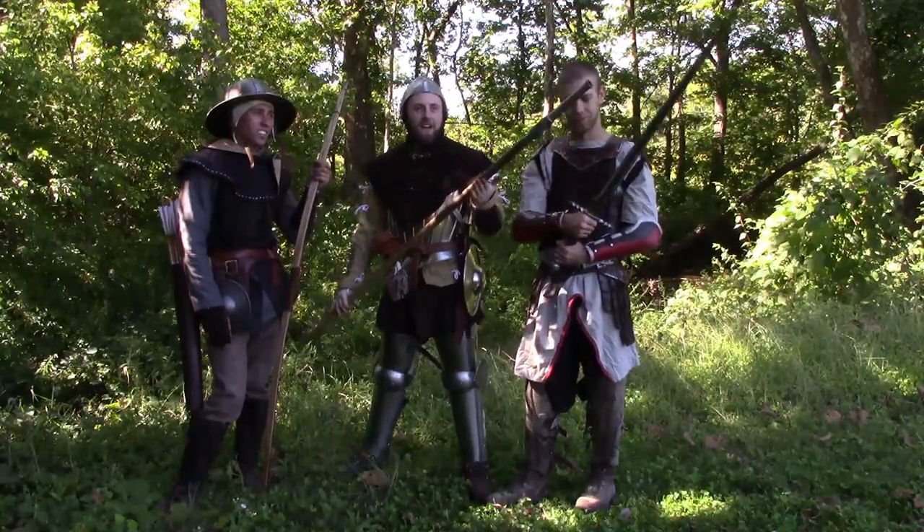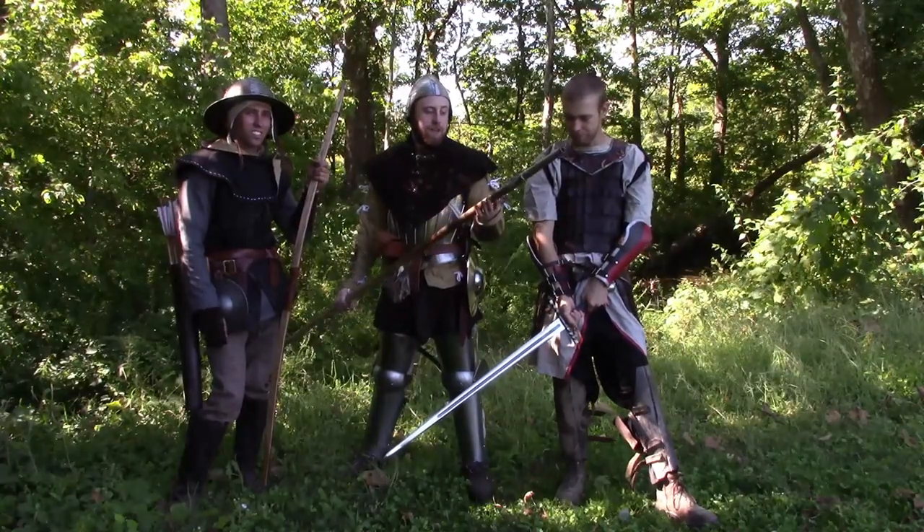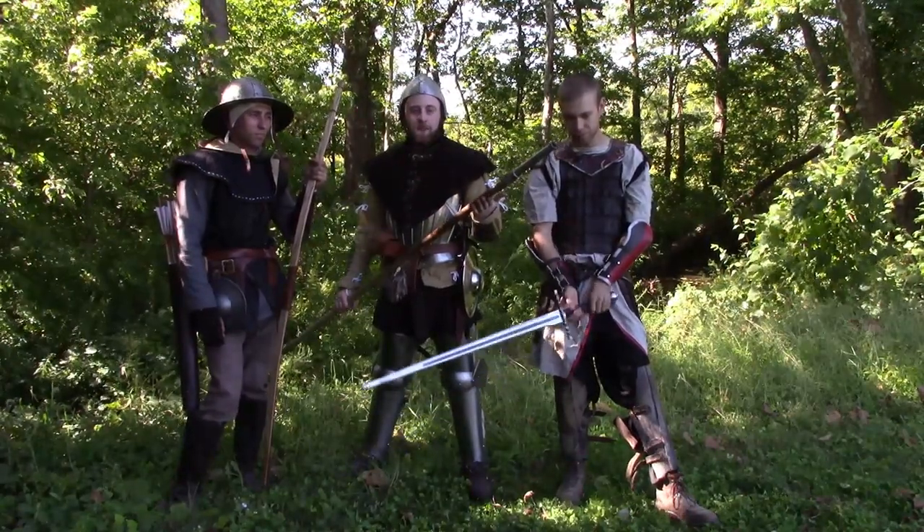What we have here is a Hangona, Firelance, Hakenbush — there are multiple names for it. This one is based off of one that was found in a castle in Tannenberg in the late 1340s.